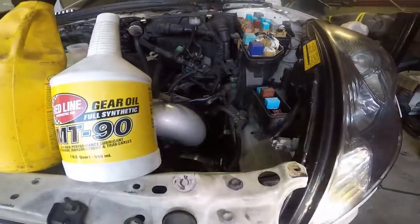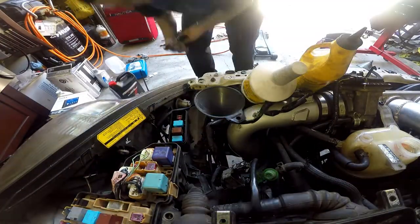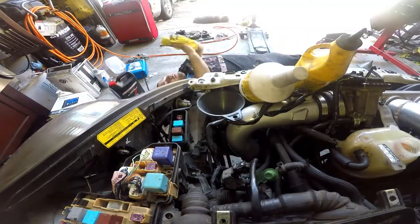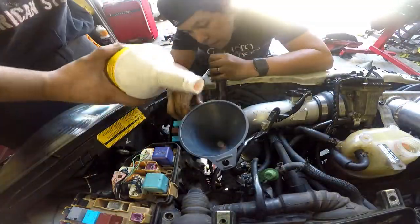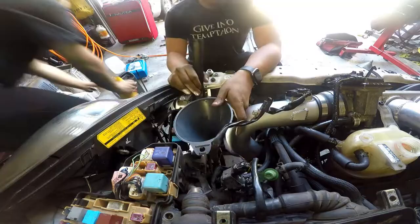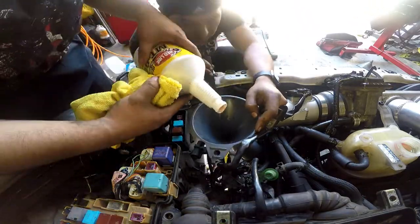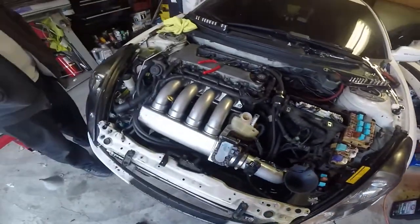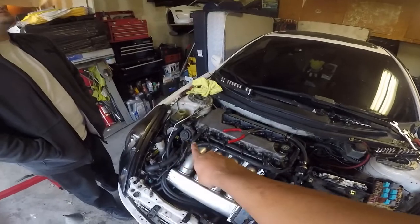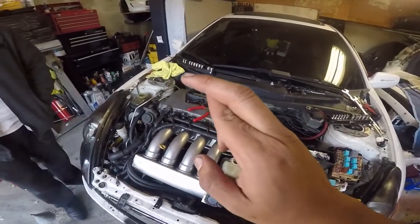We got the ATF already, we grabbed lunch, we already ate. Let's fill it up and start it up — hopefully it turns on.